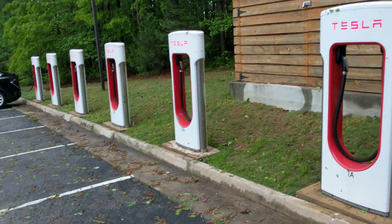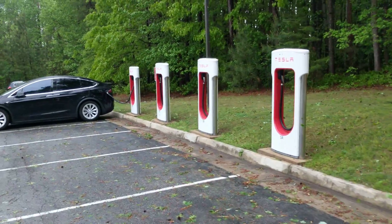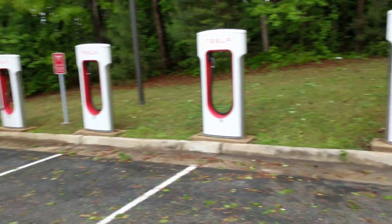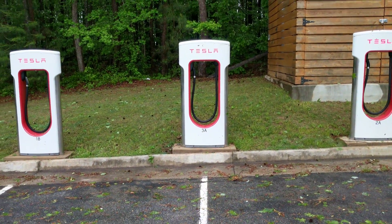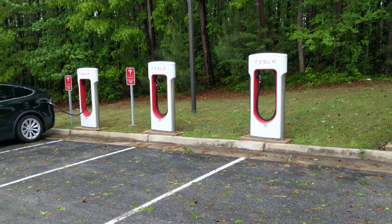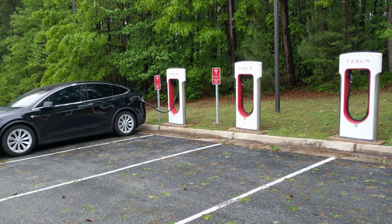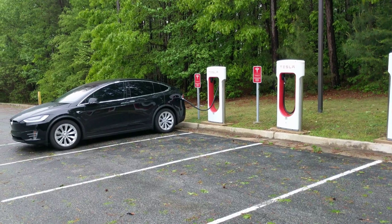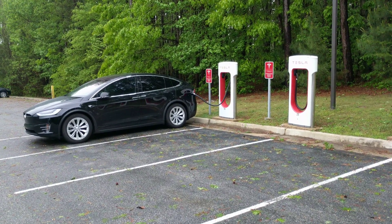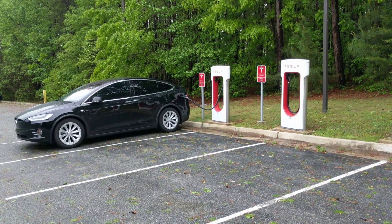Let's say I'm over here on 3B, which I am, and there's nobody on 3A. So that means I'm getting full power, which is about 300 miles per hour of charge when my battery is low. That slows down as your battery gets close to capacity, between 75 and 100% — you don't get that same charge no matter what. But on the lower end, when it's near empty up to about three quarters full, you'll get about 300 miles per hour.